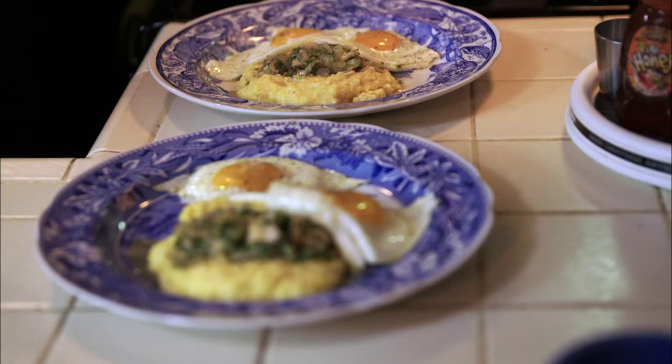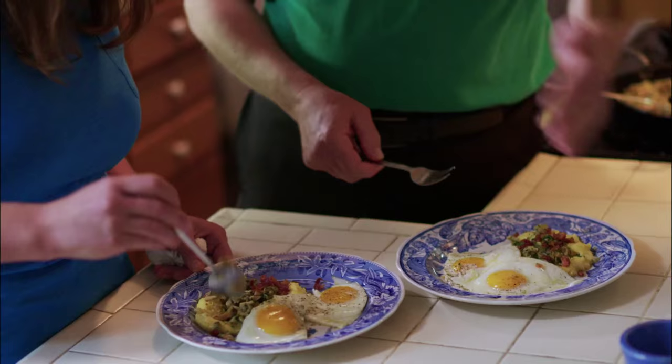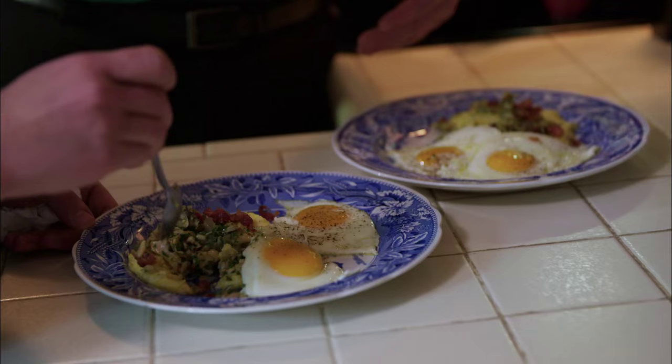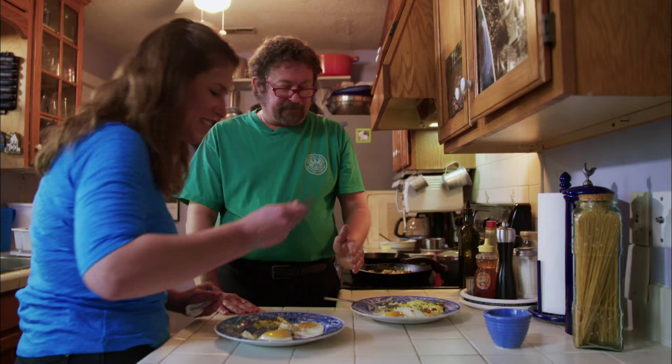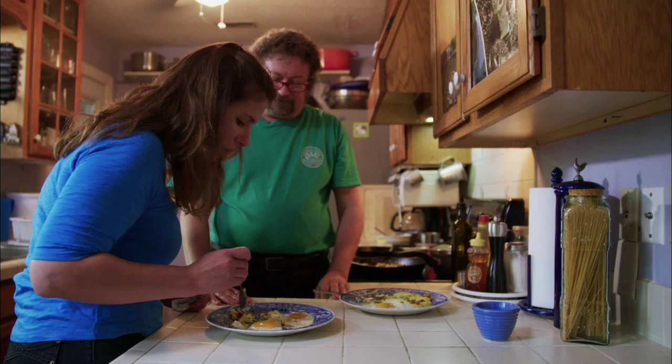Just sprinkle bacon on top. That looks awesome. That's not too salty — that's always my concern. It's not too salty at all; it's clammy, it's great. You can taste the clams, you can taste the freshness. It's great on the grits — they're a great vehicle for it. Maybe we just need to rebrand this and call it something else. If anybody could come up with a name, you could.